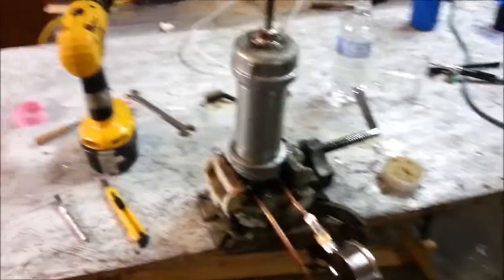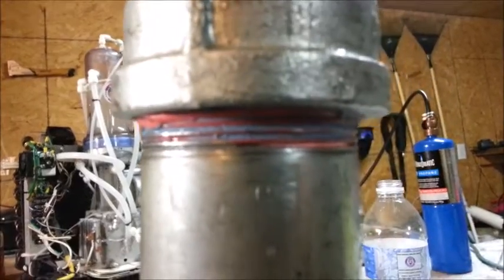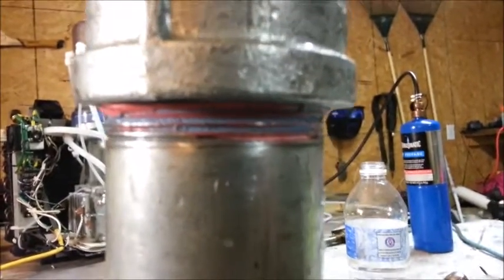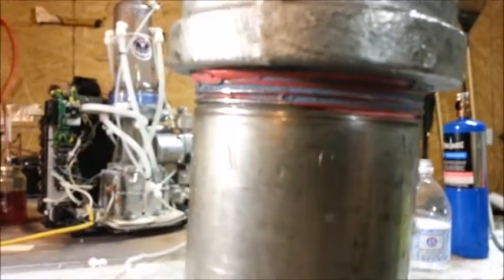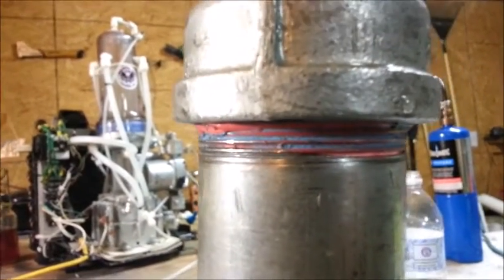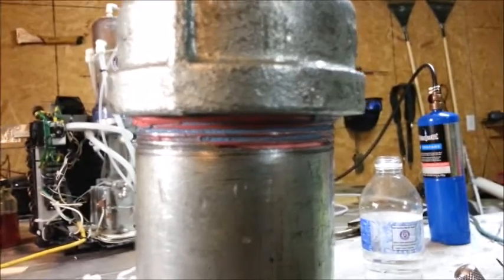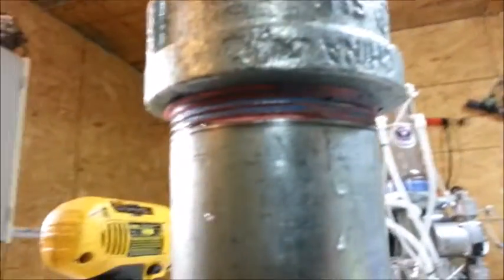Okay, here we are in the nightmares of the construction phase. Now this top side here, as you can see, has been Teflon taped and pipe doped — it does not leak. Initially I just used Teflon tape, and it leaked. So I removed the Teflon tape and went just to pipe dope, and it leaked. So having seen plumbers at my construction job use both, I decided to try both Teflon tape and the pipe dope.